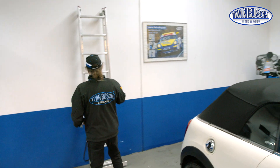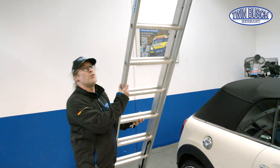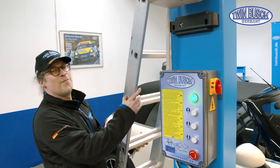You'll need some tools. Everyone has a set of Allen keys and a set of open-end spanners. You'll need size 14 and 17 spanners and a size 5 Allen key.